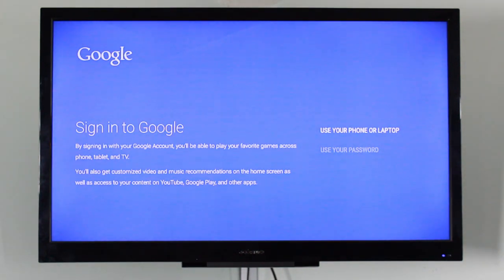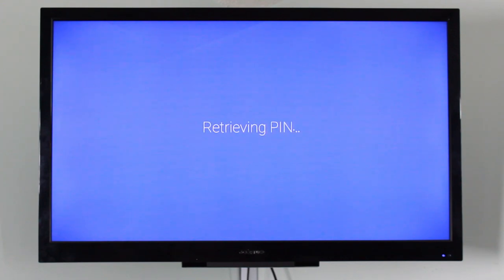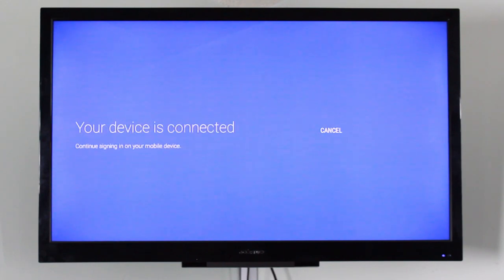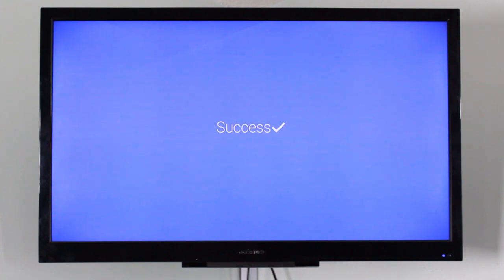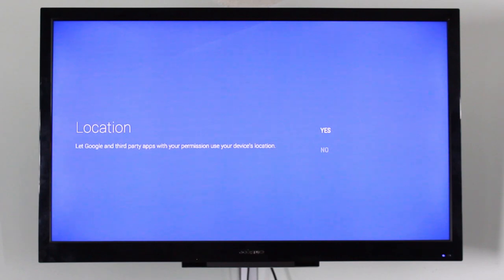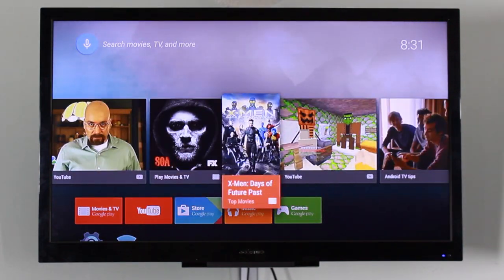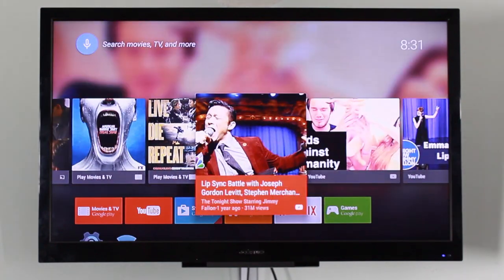We are now booted into Android 5.0. First it runs an 'Android is upgrading' process, which only takes a second since nothing has been installed yet. Then we sign into Google — you can use your phone or laptop by going to the URL shown on screen, entering the displayed PIN, and logging in with your Google account. One note: you can only have one Google account on Android TV, which is a bit of an annoyance.